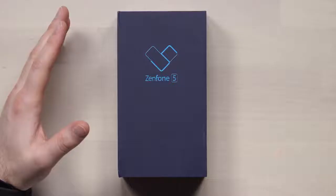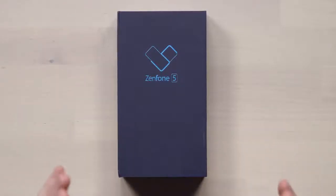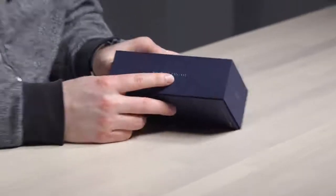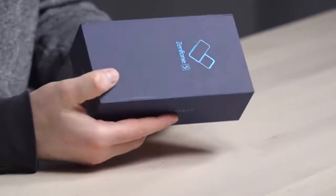I've got a special package here, possibly an exclusive early unboxing. It's the Zenfone 5, and it's actually my very first look at the Zenfone series. You might be surprised at what this thing packs in at the mid-range price point. On the side of the box it says 'we love photo,' so you can probably guess there's going to be an emphasis on camera.